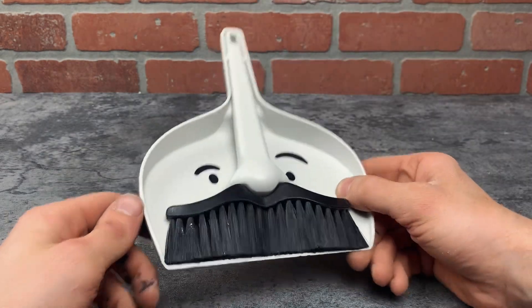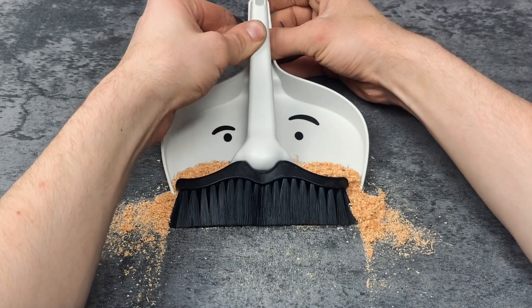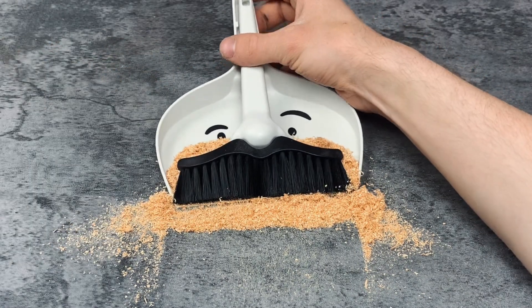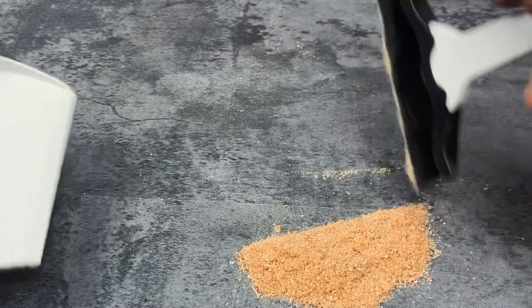This makes for a funny gift for people who rock mustaches. It also makes for a great gift for kids, but this is a pretty small dustpan so it's really only for cleaning small messes or just as a joke. As you can see here, it does in fact work as a dustpan should.